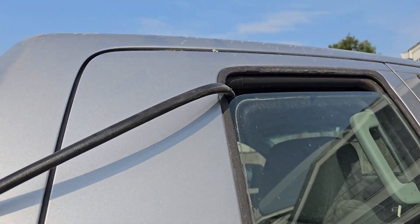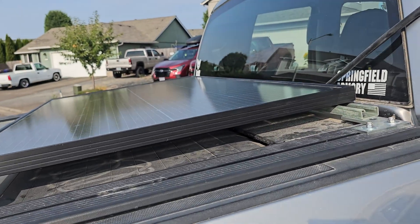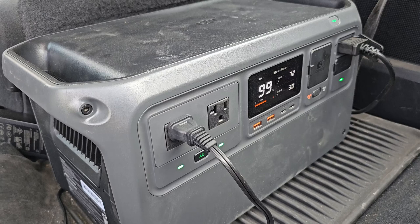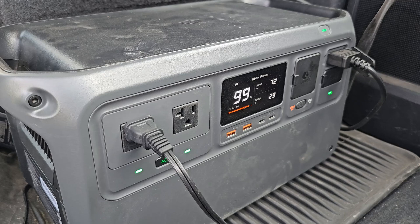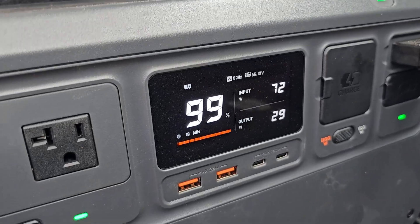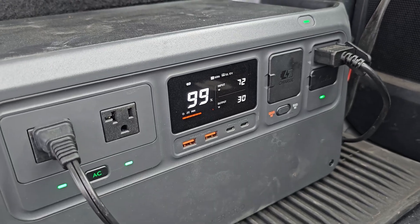For testing purposes, I have the cable ran through my window — just to make sure the system functions. Inside the cab, I have the DJI Power 1000 power station, which provides 1,024 watt-hours — 1 kilowatt-hour of power. It's currently at 99%, pulling 72 watts from my solar. My fridge, which is the main purpose of this install, is pulling 29 to 30 watts right now.